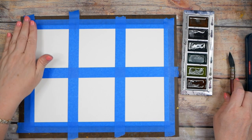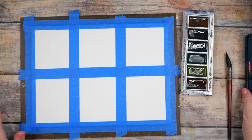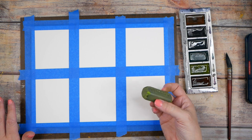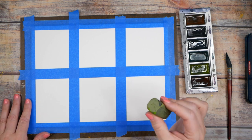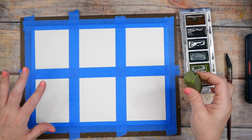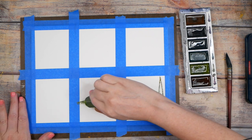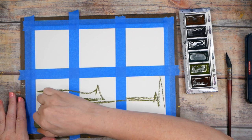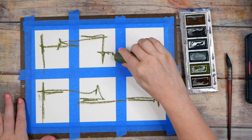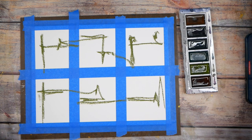I had so much fun playing in the graphite in the last video that I wanted to play some more. I want to do a little set of six, and I loved the green and the blue, so I might do green, green, blue, and gold — that was my favorite part of those bigger cut-up pieces we did. Once you see something you love, explore it again and again until you feel like you got everything you wanted out of it.